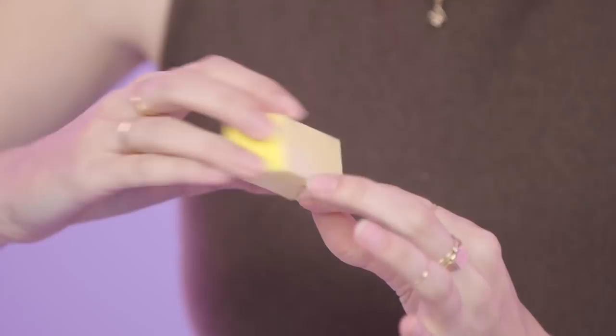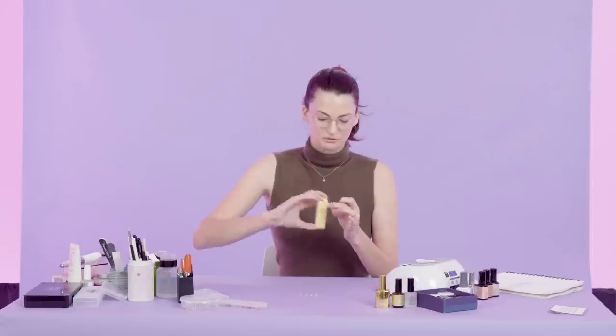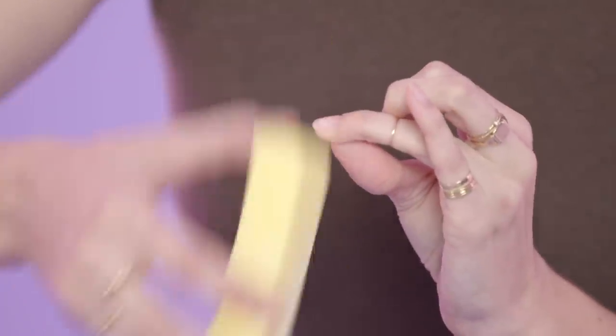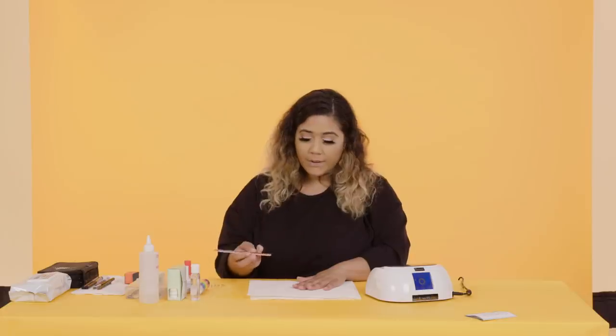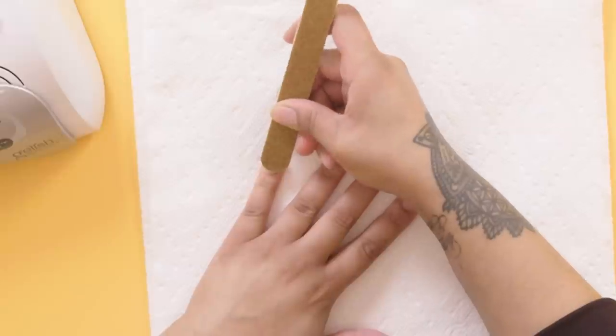I'm just gonna buff a light amount on the top of my nail, just to get the surface oil off. Gel does not like any moisture or oil — it doesn't want to adhere to skin. So for a longer lasting manicure, make sure they're dry. Using a very fine nail file meant for the natural nail, I'm just gonna slightly push back the cuticle.